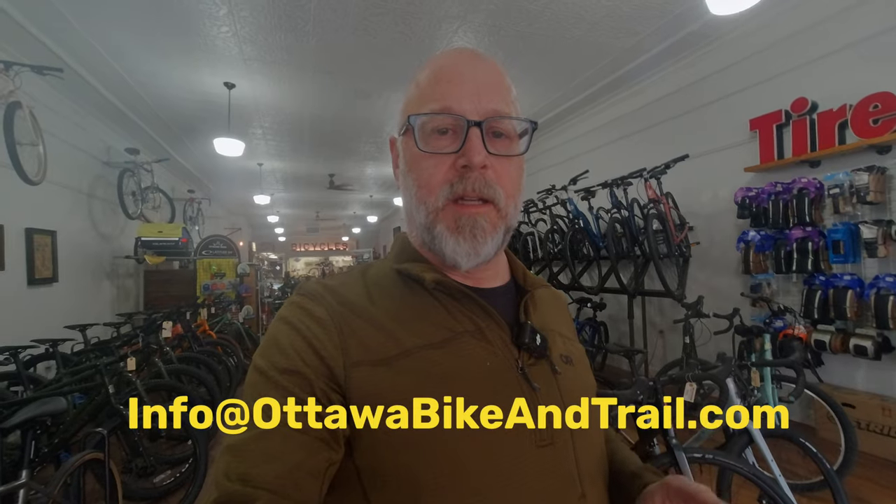Before we get started, I just want to thank everyone for liking and subscribing to our channel. There's been a lot of interest in this series and most importantly a lot of great comments — some people love what we're doing with this Bridge Club, others not so much, but we're hoping to get a conversation going and get your input. If you have any comments, please leave one below. Also, if you have a Surly Bridge Club you want to tell us about, you can email us with some photos and info to info@ottawabikeandtrail.com — I would love to feature a couple of your bikes on this series.